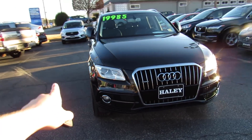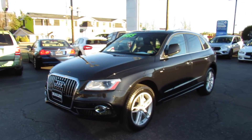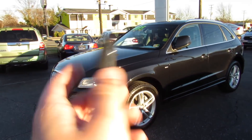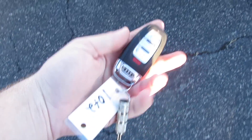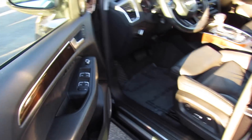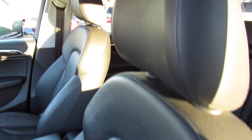Up front you have projector HID headlights with LED daytime running lights and fog lights. It includes your typical Audi key fob with lock, trunk release, unlock, and panic. It does have intelligent entry, so just have the key fob with you, come up and grab the door handle to unlock, and then touch right there to lock.